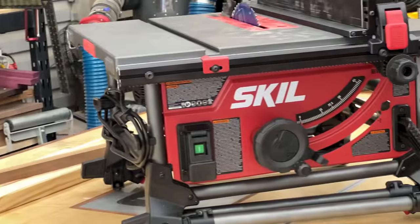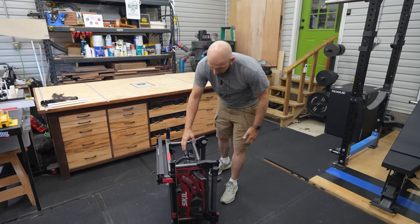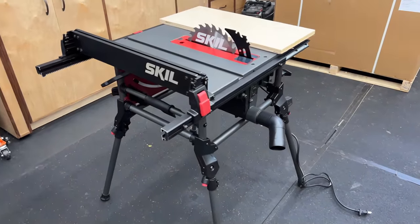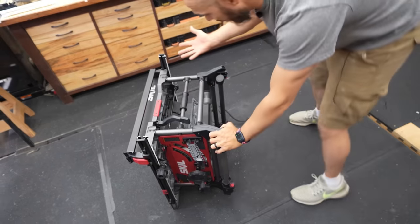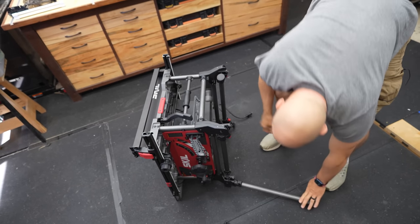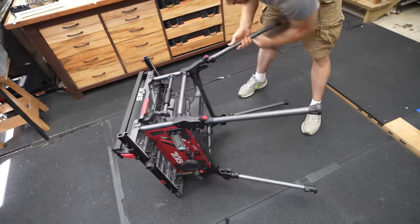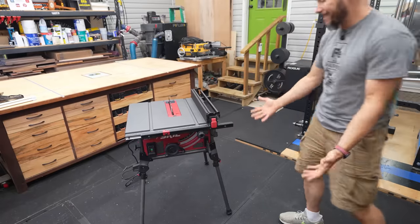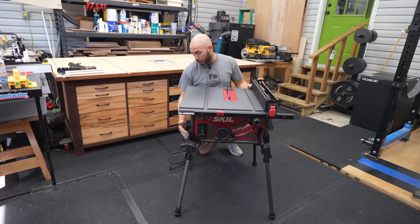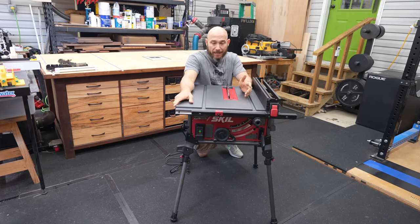A lot of us are working in small shops, like a garage or even your driveway or a carport. This is perfect for that because it comes with its own integrated stand. You could actually use this on a bench top, or you could bring it out in the driveway or to the work site, lock these down. Now you have a table saw with a stand that you can actually use, and it's fairly stable — if you're pushing boards through, it's not going to tip over on you.